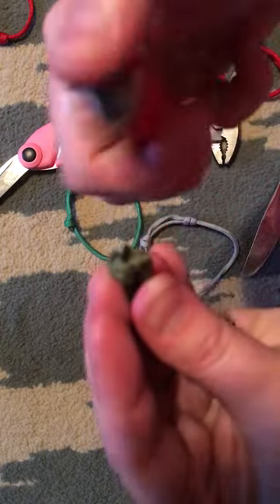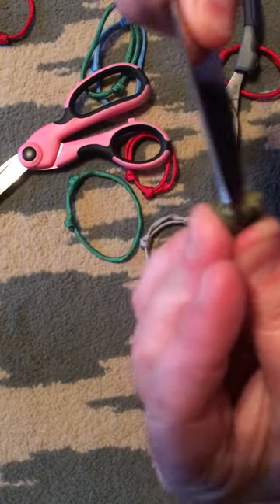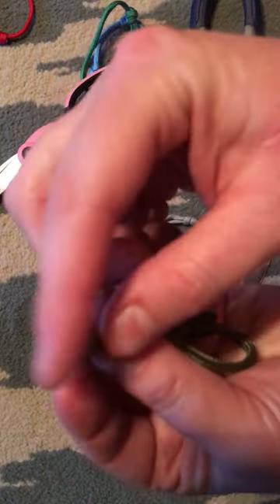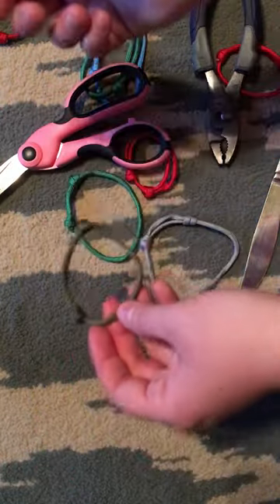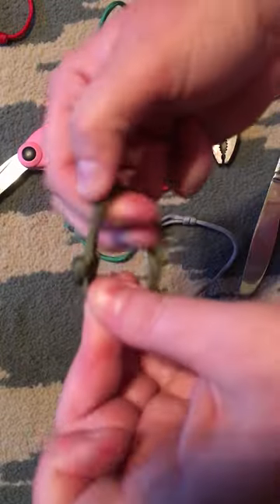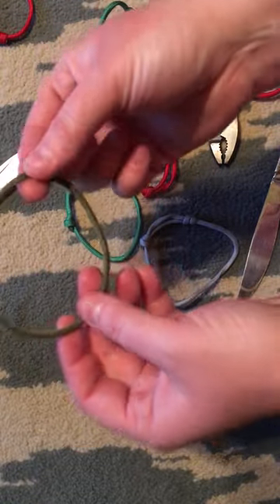If you don't get it good enough, you can always get it hot again. There you go — that's how you make them. Then you just pull on this side and pull on that side until you get it to the size you want. You'll have to play with the length as far as how much you need to start with to get your desired size. This is 550 paracord.